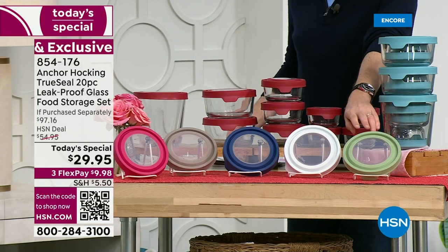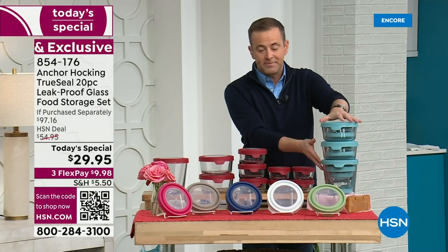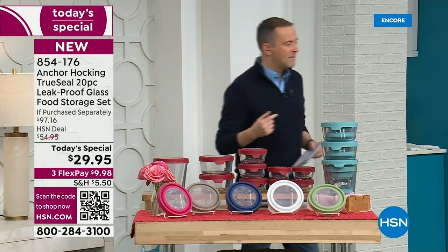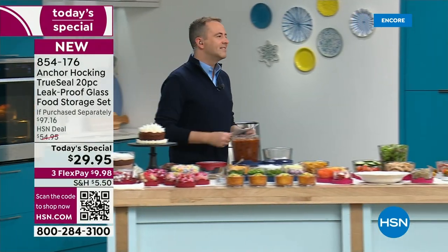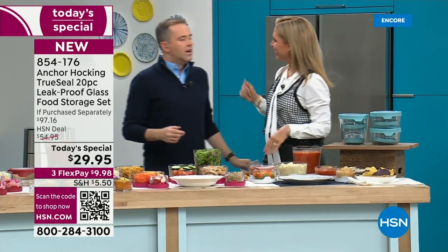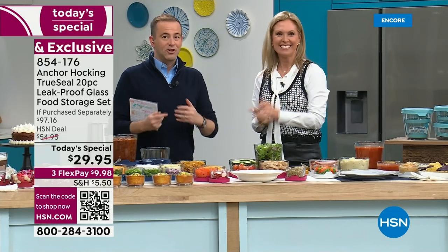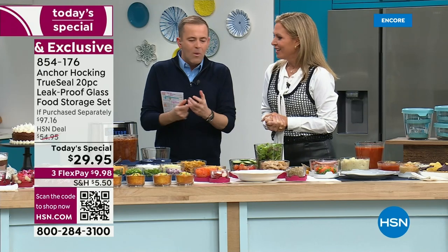Everything nests together, because these are the sizes and shapes you loved the most. I want to go over to our special guest and ambassador for Anchor Hocking — so good to see you, Tracy King! It's the first time ever we've done a full hour of Anchor Hocking — 60 minutes to go over so many great things. But the story begins with who Anchor Hocking is and when they started.